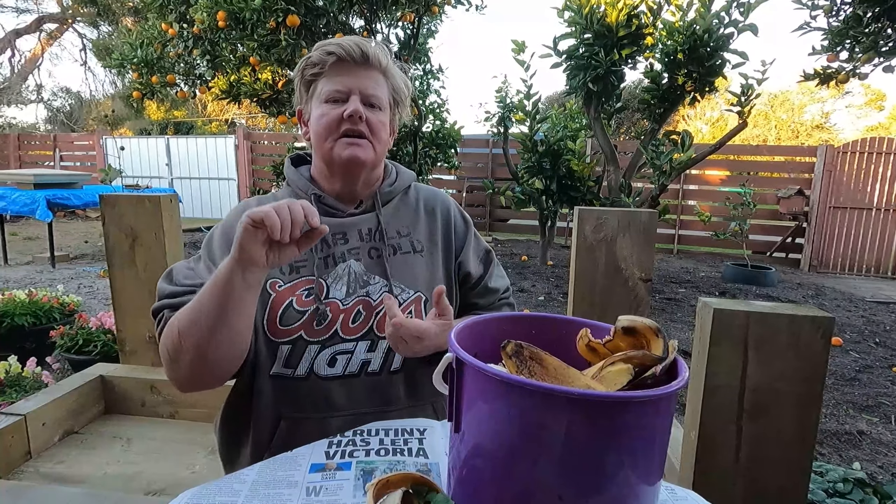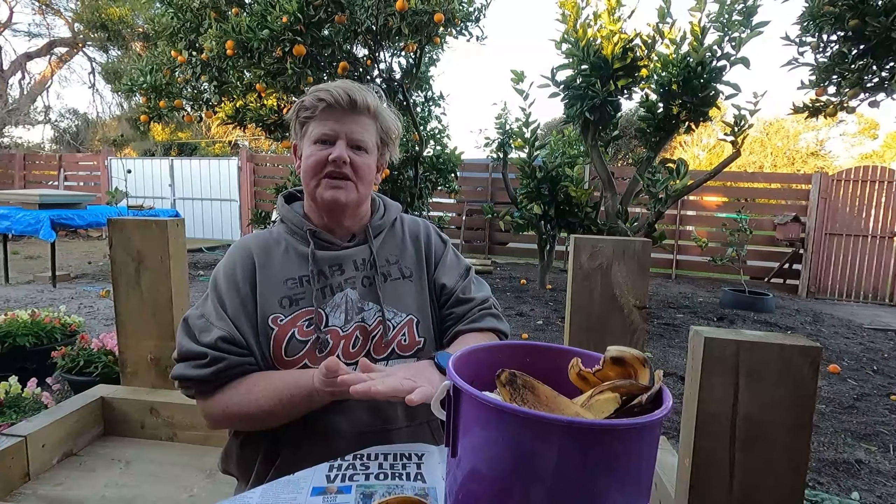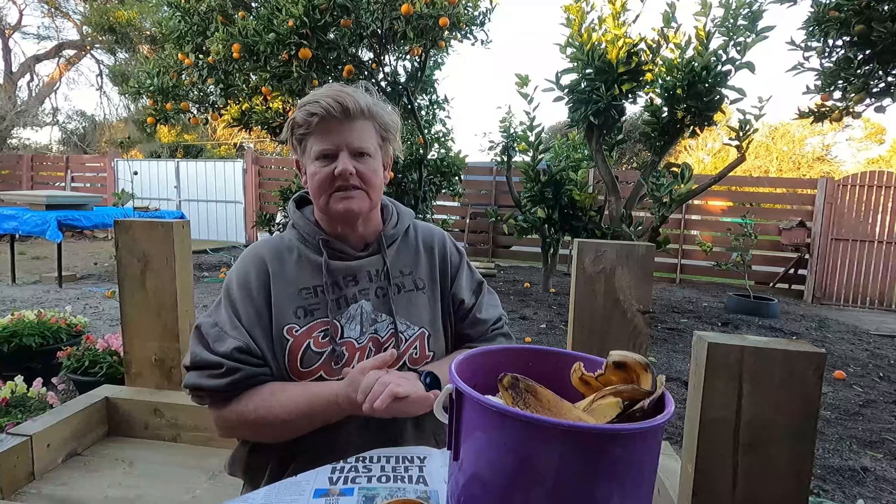Leaves break down a bit slower. Plant matter, as long as it's not too woody. Soil and dog hair, cat hair, or human hair — which is fine. And weeds, as long as they're not perennial. You don't want anything that's going to seed.